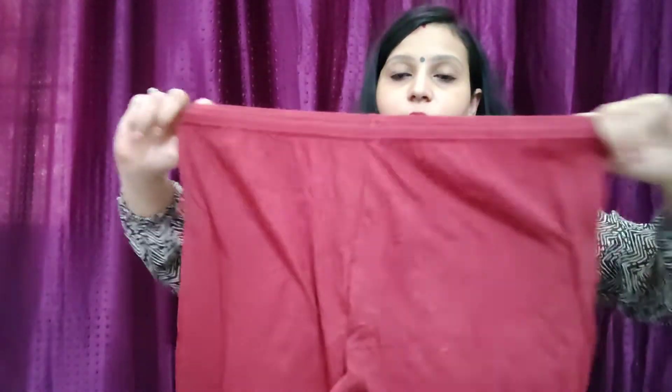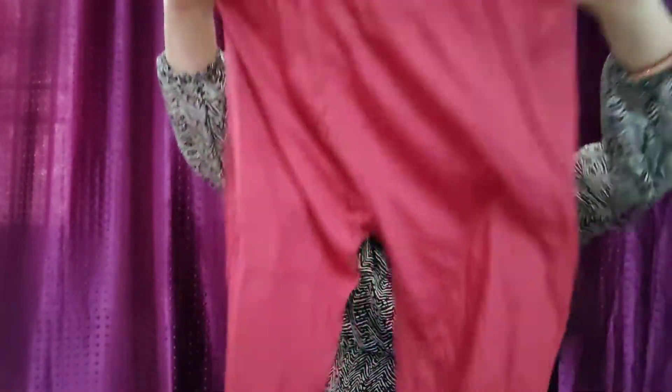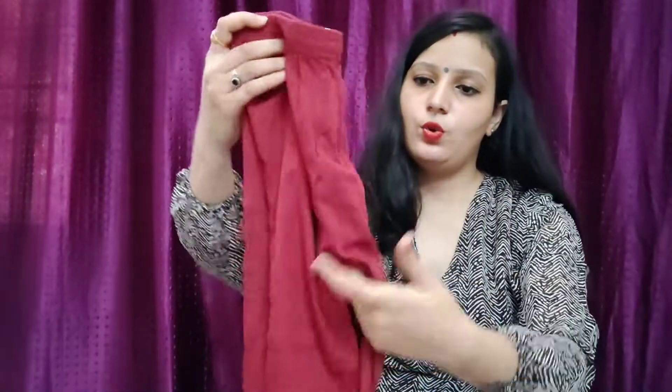This is ankle length. If your height is 5'3", it is not ankle length. If your height is 5'4", it fits very well. It is not waterproof. For sizes S and M, you can manage this well. The material is hosiery, not cotton, so I don't think it will shrink.